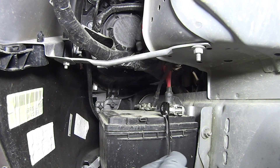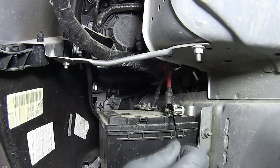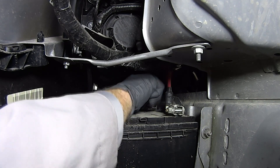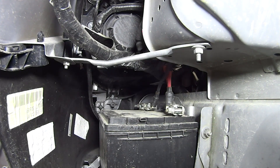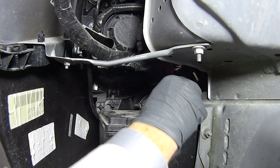Now, with gloves and safety glasses on, the next step is to loosen the fasteners for the positive and negative battery cable clamps — you'll need a 10mm wrench for that. Then remove the positive and negative battery cables from the battery.